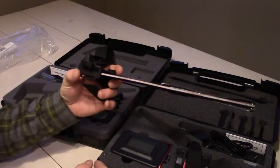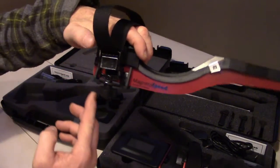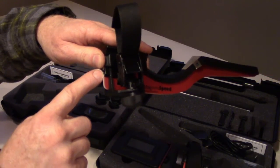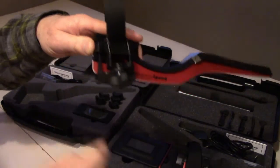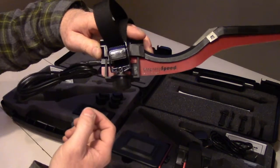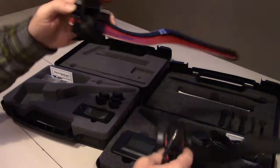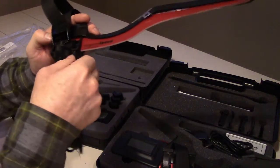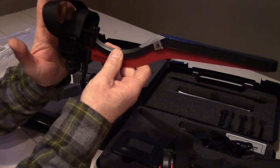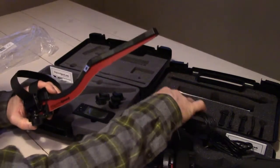Another thing people have been asking for was for the bayonet to have two positions, particularly if you're running it right near the end of your hand guard on an AR. On the V2, the plug to connect to the display device is only at the back. On the V3, there are actually two locations — you can plug the bayonet into the display unit from the bottom, which allows you to place it on your barrel right next to the hand guard.